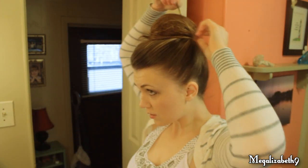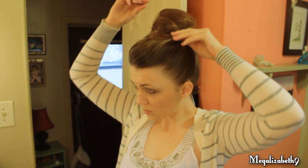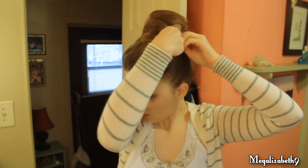Then taking some bobby pins, you want to go in and put them in on the bottom. I wound up using about five or six bobby pins on this. That's why this is such an easy hairstyle. When I'm in a hurry, this is what I go to.